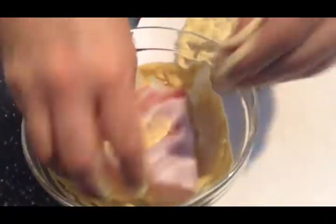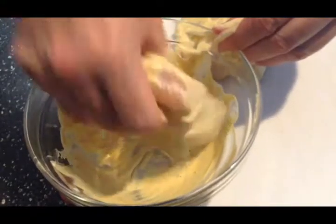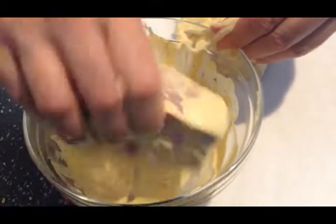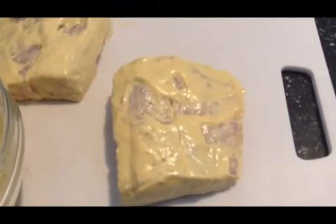Place it right here and get the other one. Depending on how much meat you have will depend on how much of this liquid Dijon mustard sauce you want to put on. So I'll coat that really good, and then the next step is to put on panko bread seasoning.